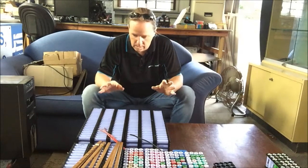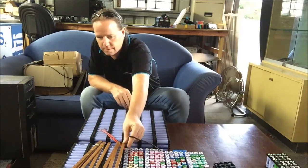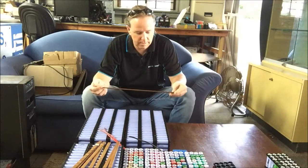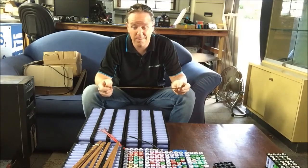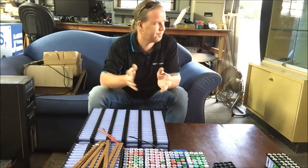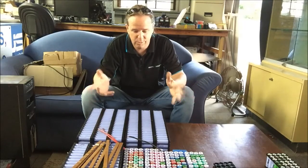Hey, so another little update for you. I've got the busbars. Contrary to popular belief, I'm still doing them. They take a long time, an awfully long time. But I personally reckon that the end will be worth it.